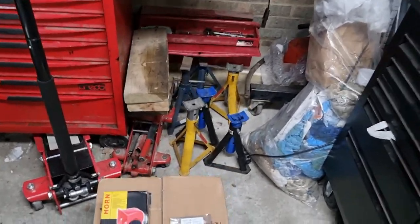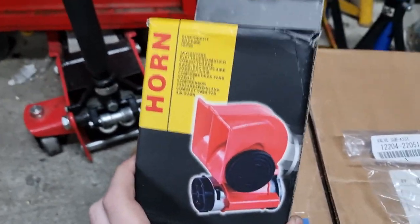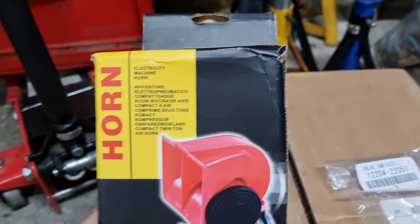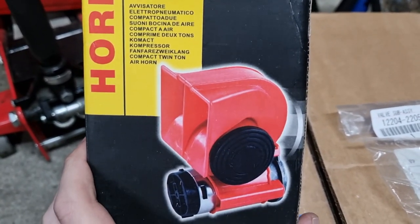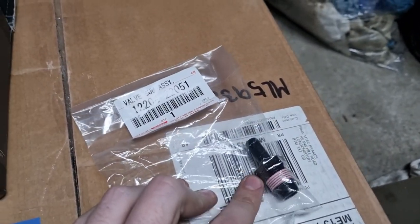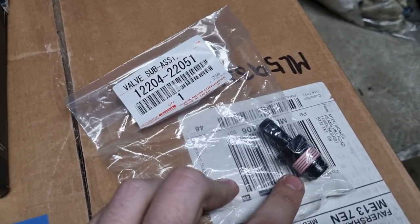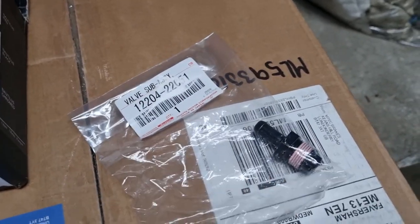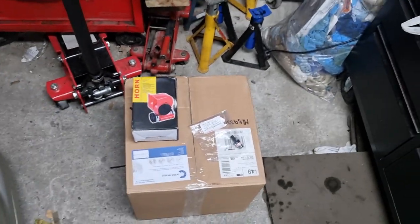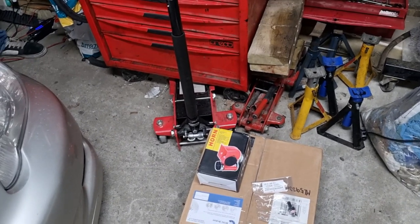So today guys we have got a huge bunch of goodies. We have got a new horn because my horn does not work on this car anymore - it just randomly died. So I've got a new supposed truck horn. I've got a genuine Toyota PCV valve because my one is leaking, and I've also got the crankcase pressure valve which is leaking. And I've got a box of discs and pads all around from Mtech - these are the drilled and grooved discs with Mtech pads.